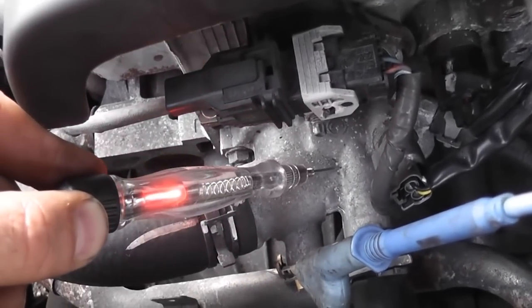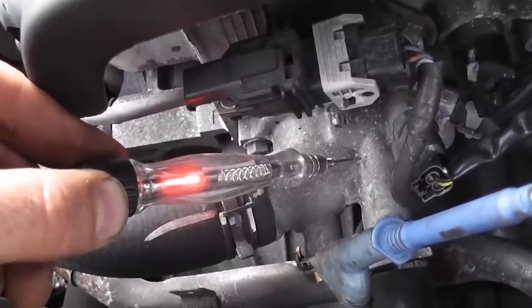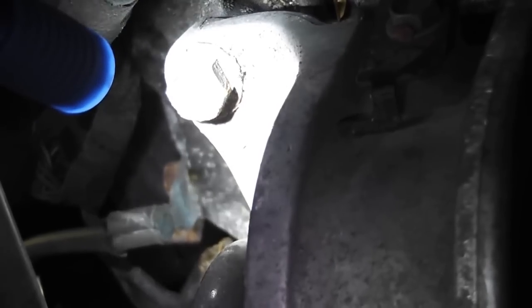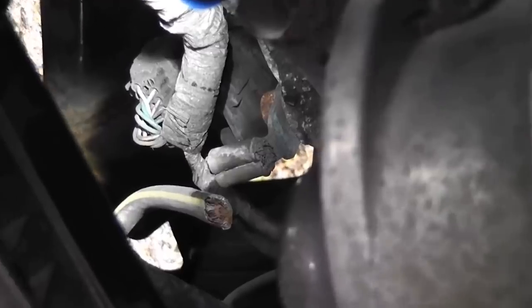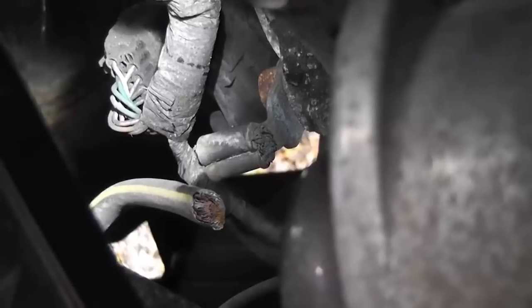Let me show you the ground that's broken — it's hard to tell by the image, but it's broken right at the connector where it's crimped together. There it is: bad block ground. Symptoms: no click, no crank, new battery, new starter didn't fix it. Bad block ground.